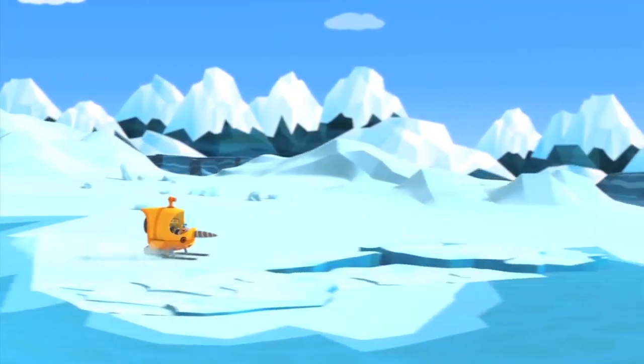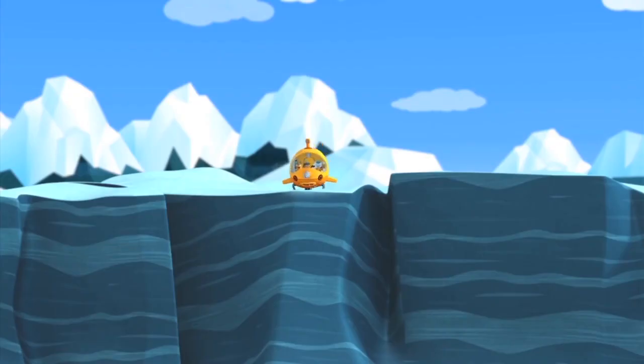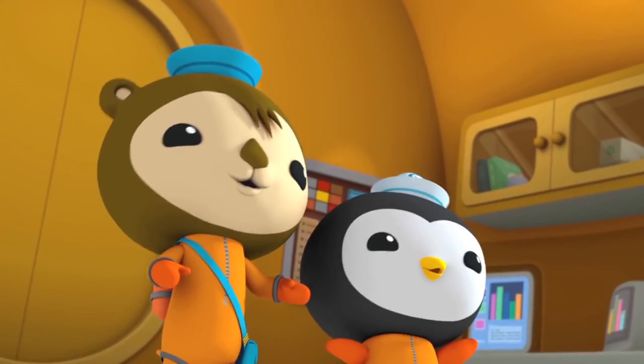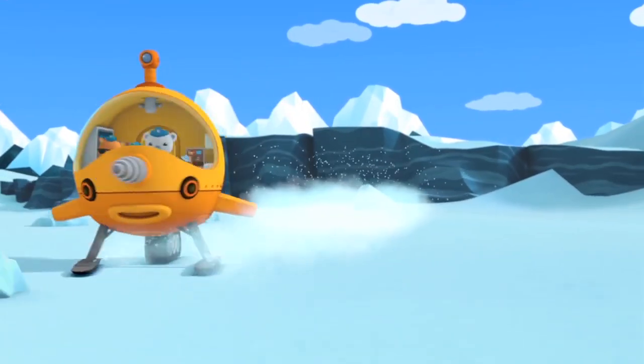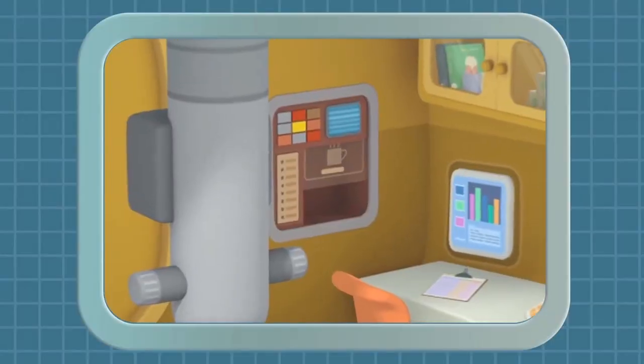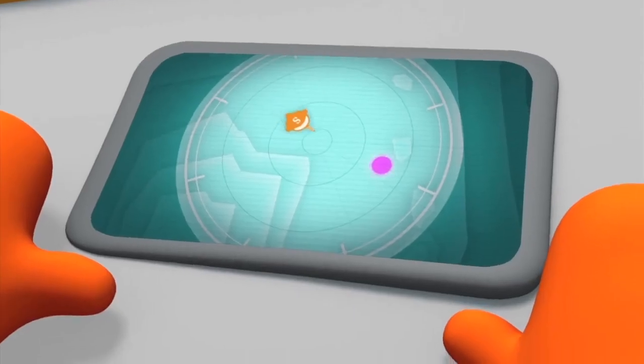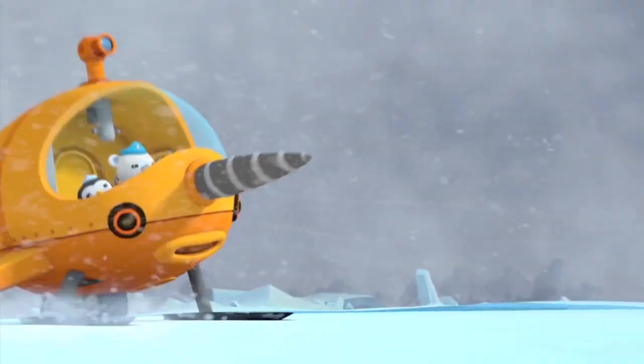It's also got skis for the snow, and a super-powerful turbine engine for jumping gaps and ice casters. And I almost forgot the hot cocoa machine! For exploring above the ice, the Gub S Octo Sled can't be beat!